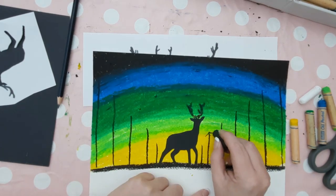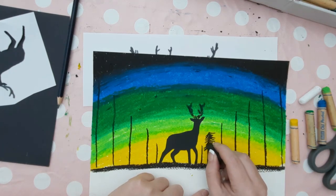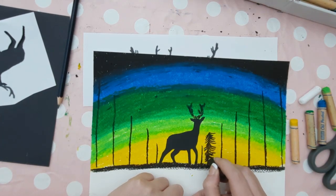Now we can add some detail to our trees. Where we've got the straight lines down, which are the trunks, we can now add some details at the sides by drawing a line either side of the trunk all the way down the tree — each line has a slight curve to it. They look like lots of Christmas trees.